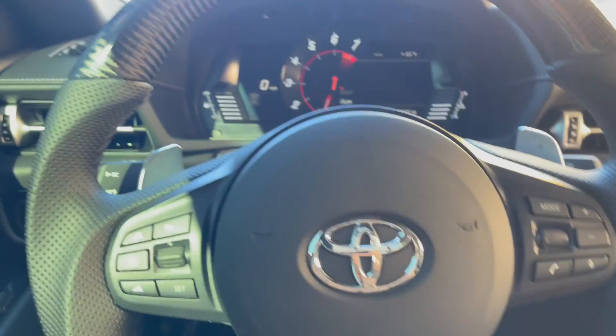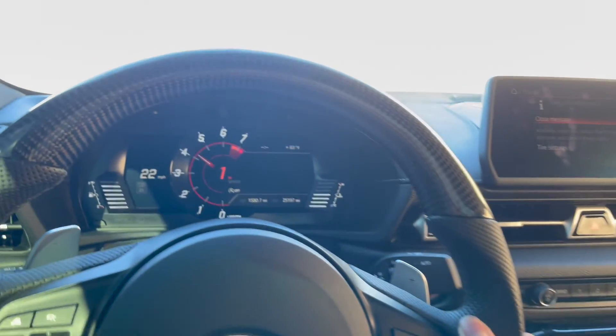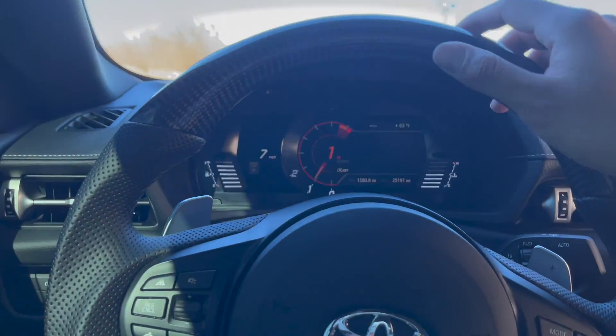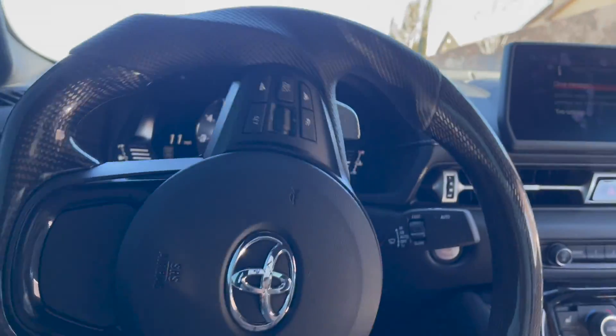Just so you guys know, it's already on sport mode. It's kind of hard to do with one hand but we can manage.